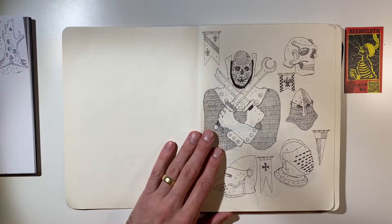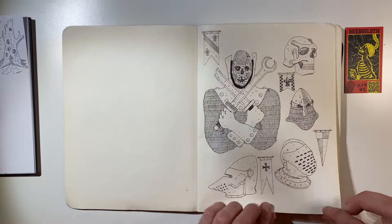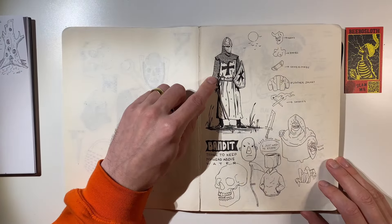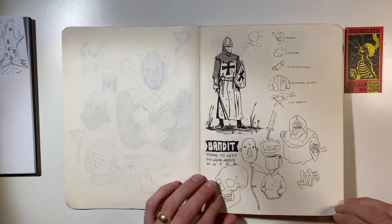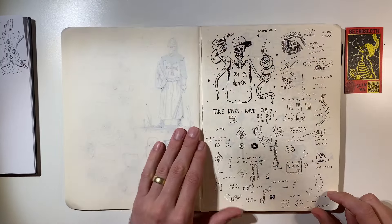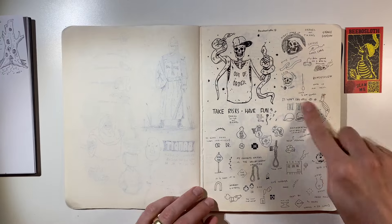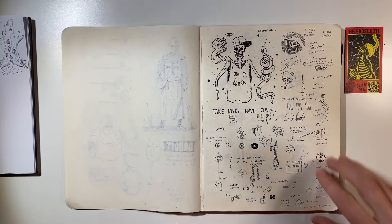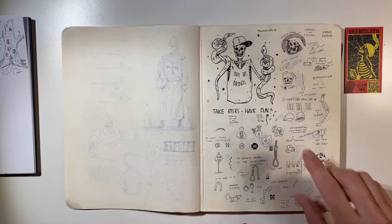So we've got a knight here, some helmets. This is ballpoint pen. This is micron. This is ballpoint pen here. I really like drawing mugs. Combination of micron pen here and ballpoint — actually this is micron pen too, sorry. You can zoom in. I like this little guy.